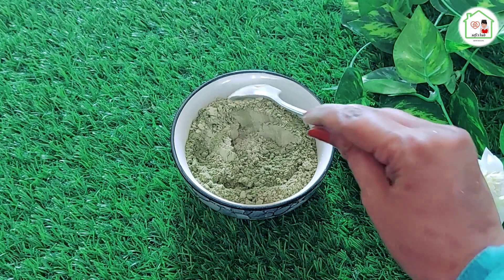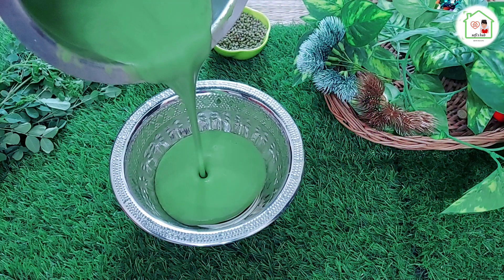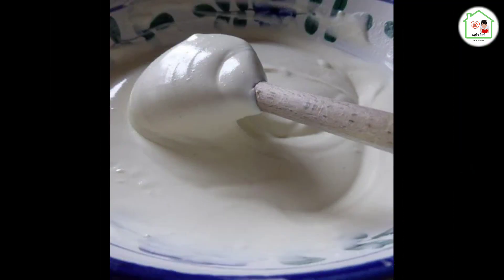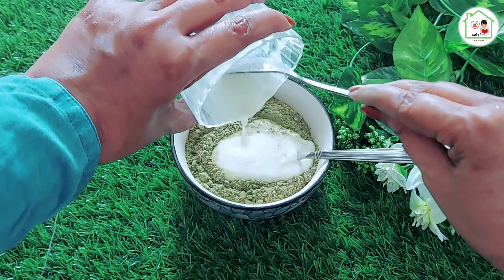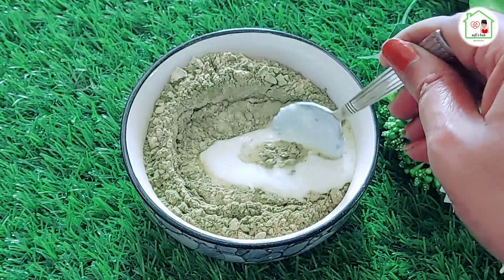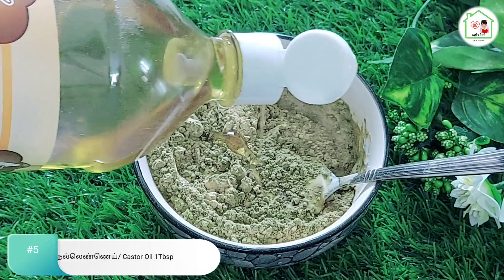You will need a more fresh hair pack, and you will be able to extract some more. You will be able to add some fresh hair pack. If you do not use it for hair growth, you can use it in a regular way with 1 tablespoon.